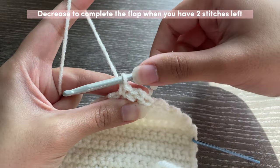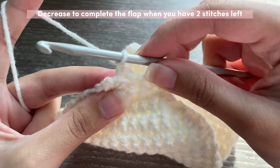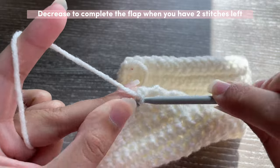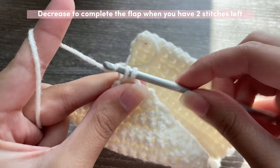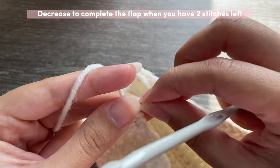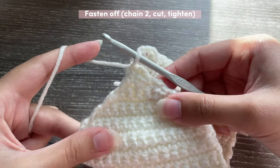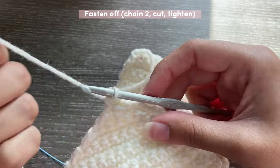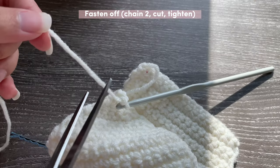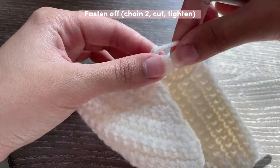I just finished a row and now I have only two stitches left, so I'm going to chain one, skip the first stitch, go into the second one and make my very last single crochet — this is the pointy part of your envelope flap. Now we can fasten off: chain two, one, two, get your scissors, cut, pull and tighten.